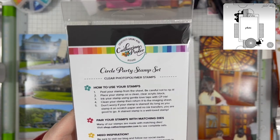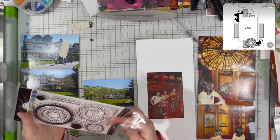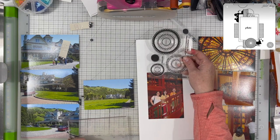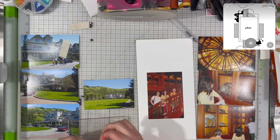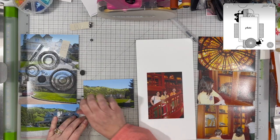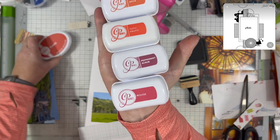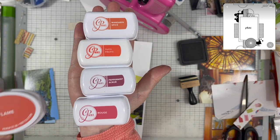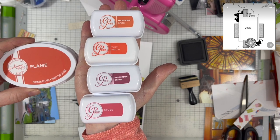I'm using the Circle Party stamp set from Catherine Pooler to get those circles that are on the layout. And I'm going to pull in a bunch of Catherine Pooler inks in varying colors that work well with these photos. I have one set of photos with a lot of orange, so I'm using Rouge, Mandarin Spice, Tutti Frutti, Peppermint Scrub, and Flame.